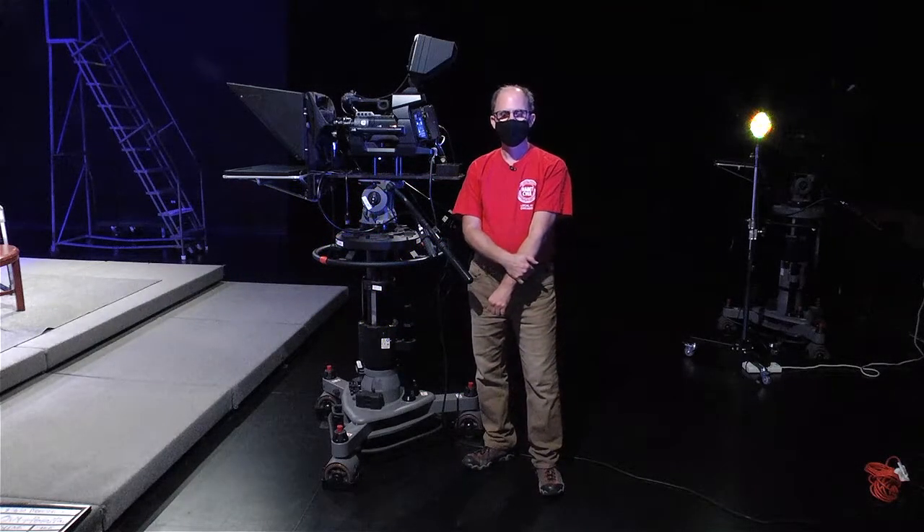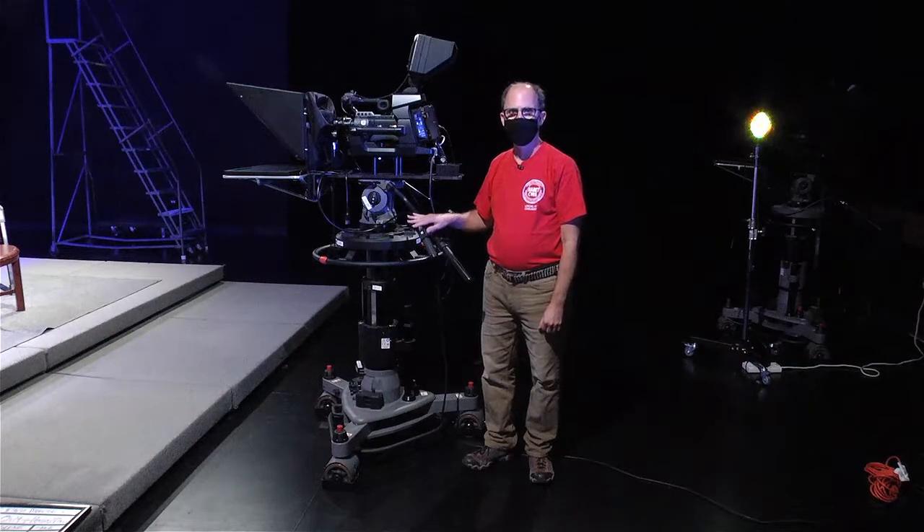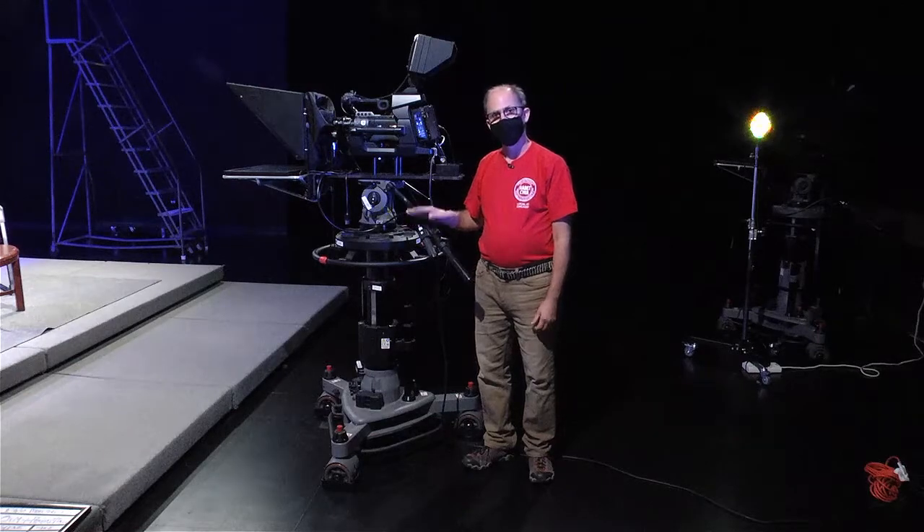Hello, I'm Eric Torres. I'm an instructor here at CAN TV and today's topic is cameras and pedestals. We're going to talk about how to properly use these and set them up safely. So let's get started.